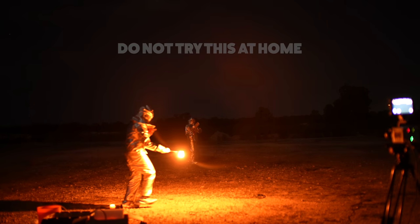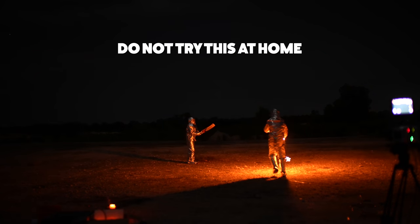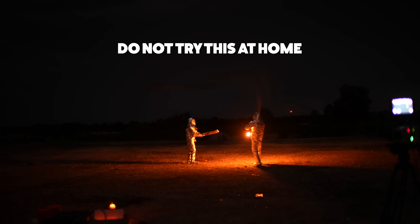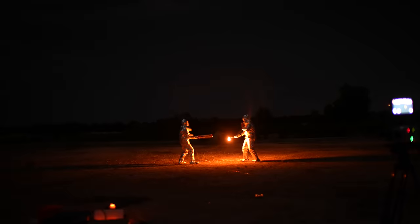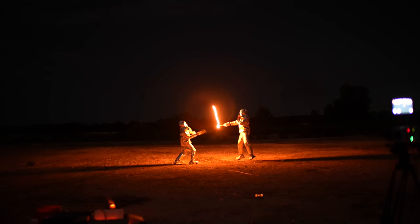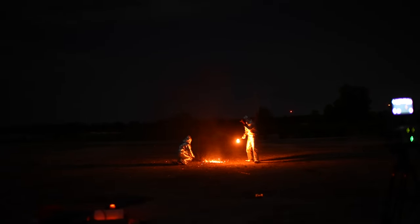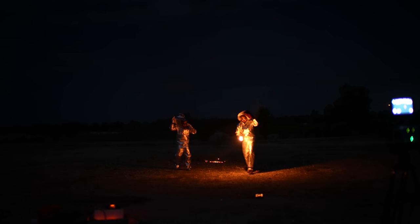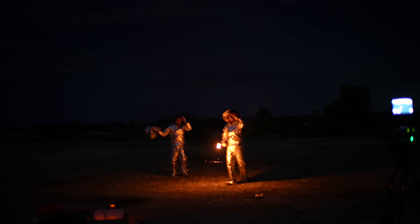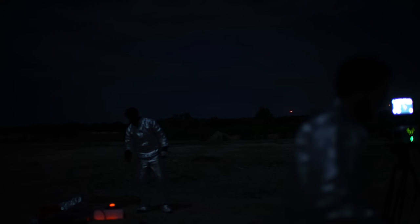I think we're ready. Three, two, one, throw. Nice one. I think you nailed that. That was quick, wasn't it? Did you get it? Got it. That was a quality hit. I'm flipping glad it's night, because I'm wearing this and it's so hot.